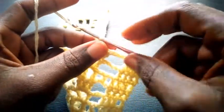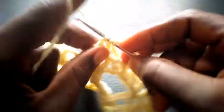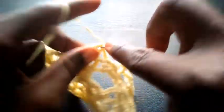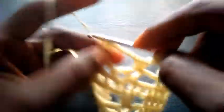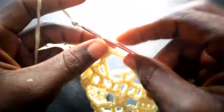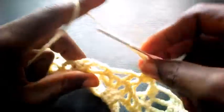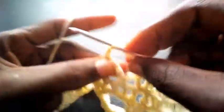One, two, three — can you see? So I proceed — I chain six now, one, two, three, four, five, six. I yarn over, insert here with triple crochet — also here I'm going to make three triple crochet: one, two, and three. So I proceed — I chain six again, one, two, three, four, five, six. I yarn over, insert — triple crochet: one, two, three.